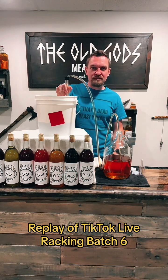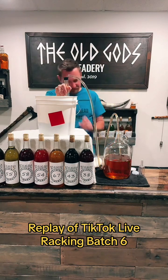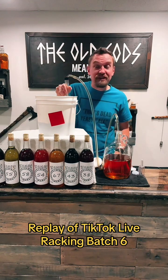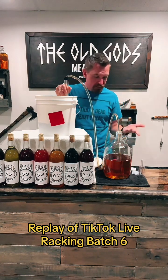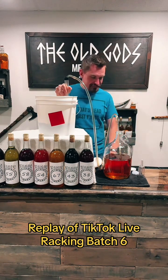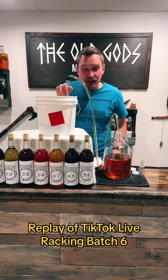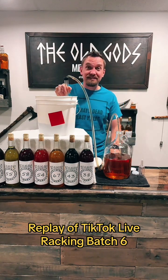I am so stunned by how beautiful this is. It looks like it's ready to drink. I'm going to let it sit anyway, but you could definitely drink this in its current state. I'm shocked and excited.